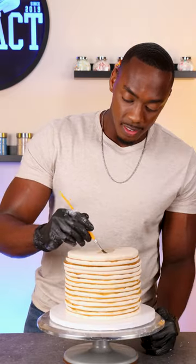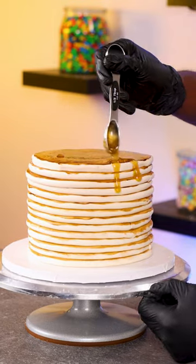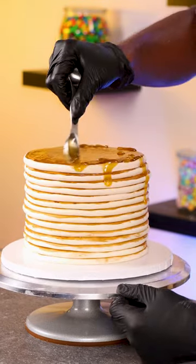Now adding the very last pancake on top and painting that as well, and then I'm going to drip maple syrup down the sides of the cake — but this is actually piping gel that I colored brown.